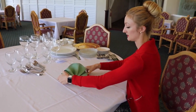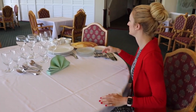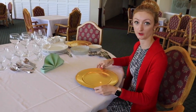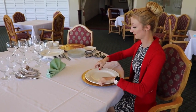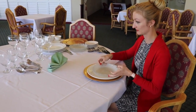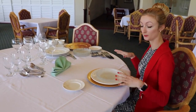Now that we have our napkin done, we're going to start putting together the place setting. You can start with a charger if you'd like — that goes down first and stays throughout the whole meal. Then we have our dinner plate, followed by the salad plate and the bread and butter plate. That's all our plate ware.